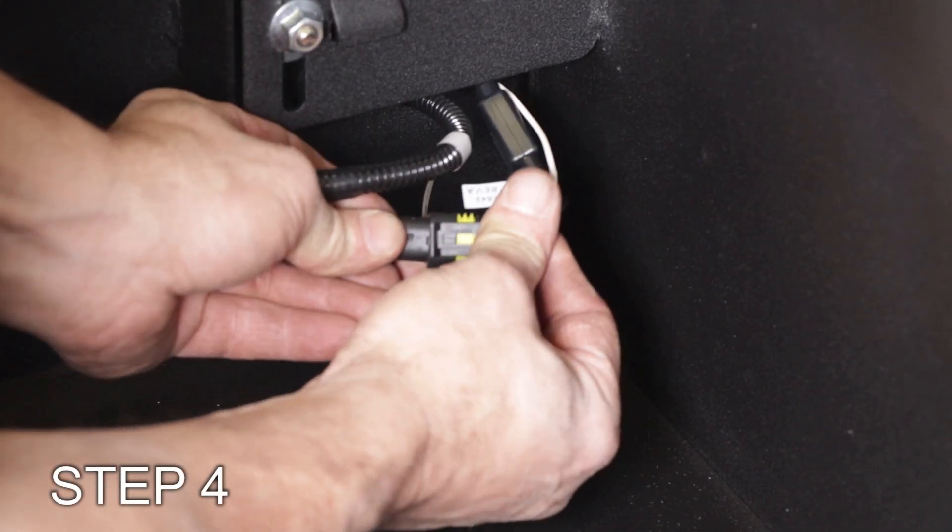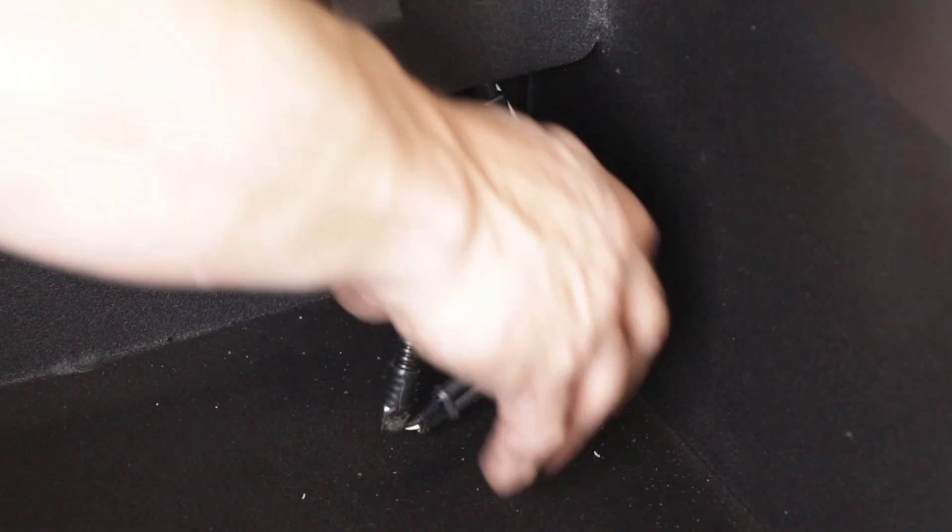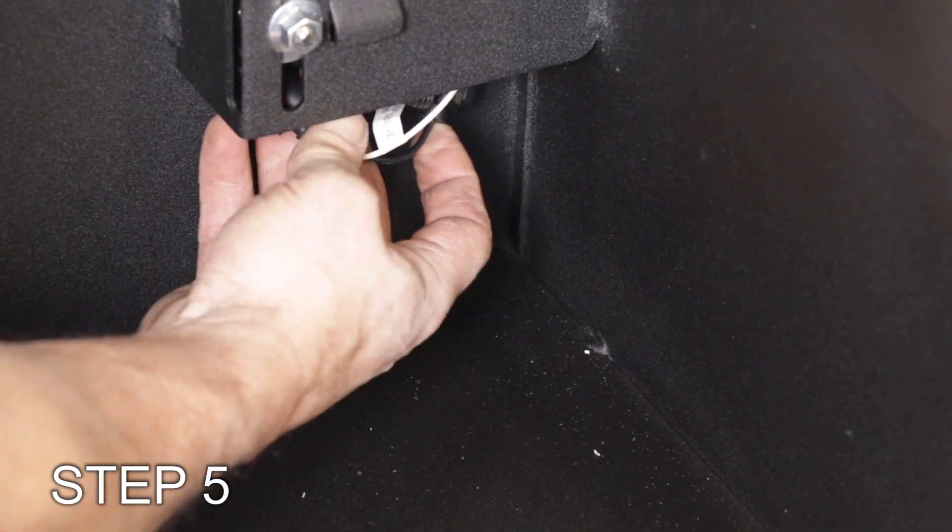Step 4: Connect the 2-pin connector to the light assembly in the truck box. Step 5: Route the end of the harness behind the gas spring guard.